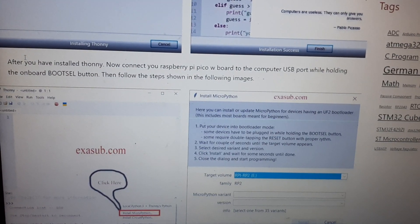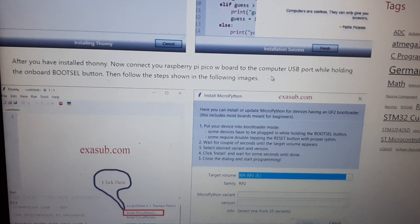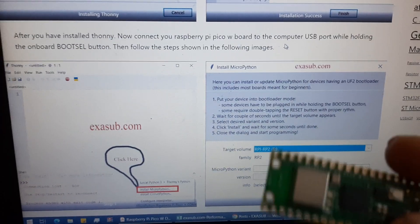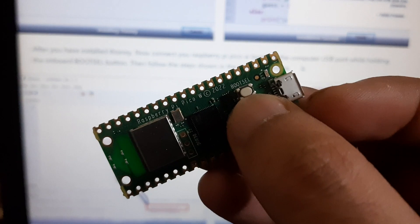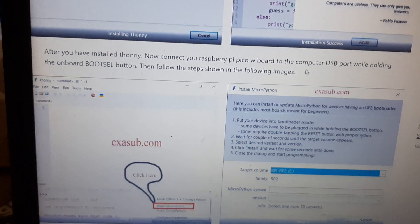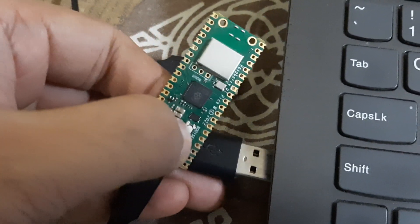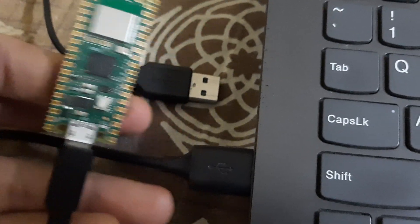Once installed, connect your Raspberry Pi Pico W to the computer while holding the onboard boot select button. This button on your Pico is the boot select button. You press and hold it, insert the USB into the computer, and then release it.